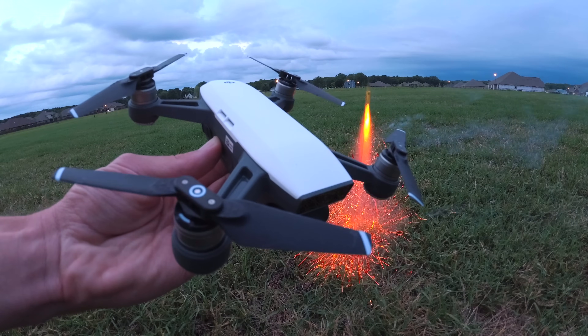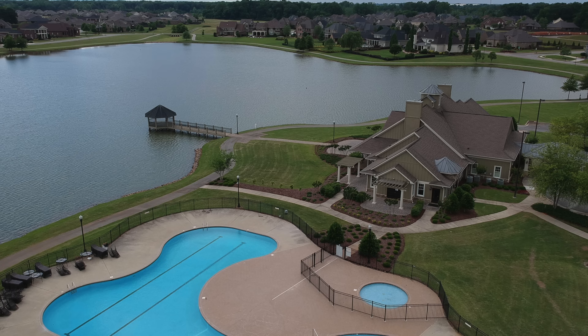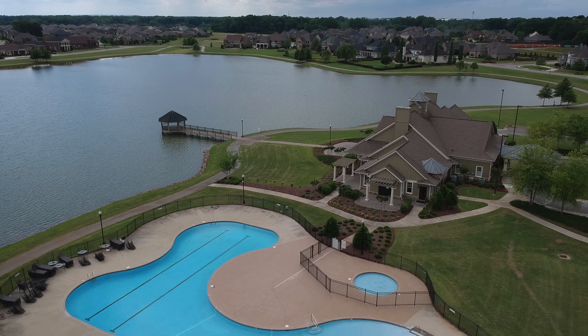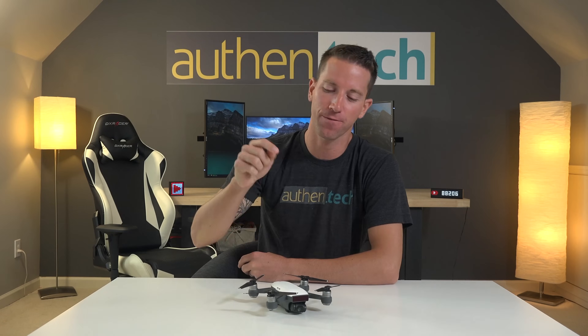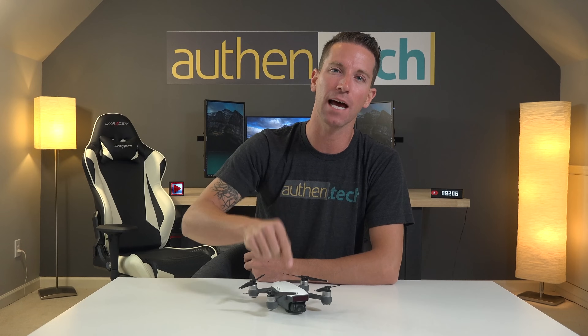This is the hot new Spark from DJI. It's almost like a mini Mavic Pro — super portable, tons of smart features packed in, and it's the most affordable DJI drone ever built. I'm Ben from AllThinTech. Let's jump right in for an in-depth review.